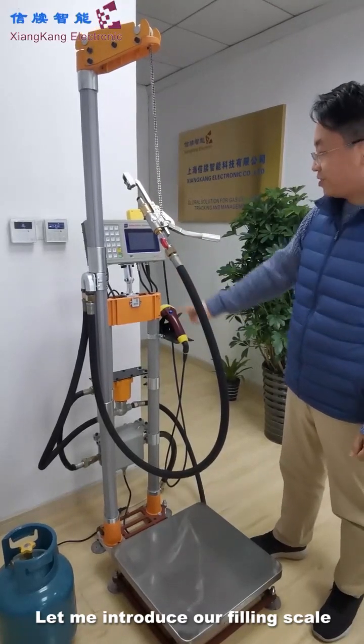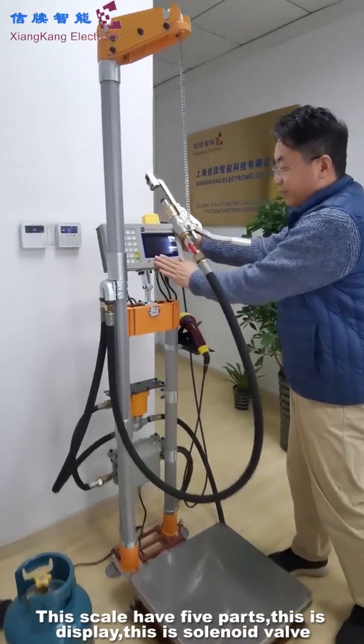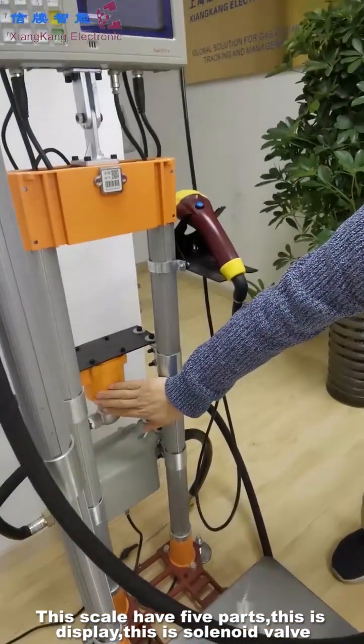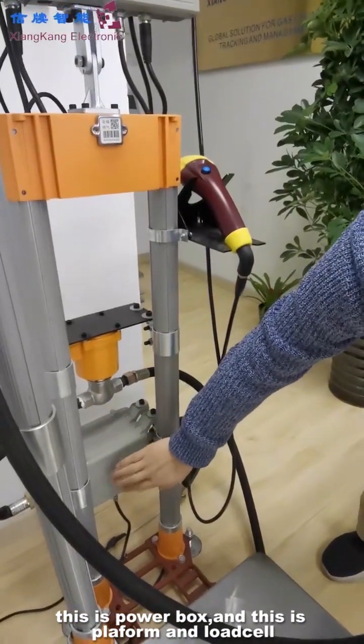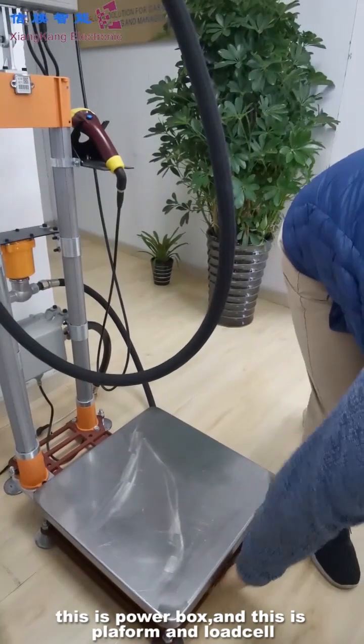Let me introduce our filling skill. This skill, this display, this solid valve, this power box, and this plant form, this load cell.